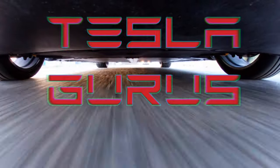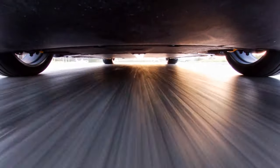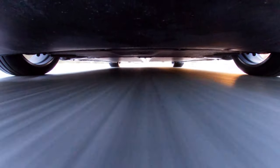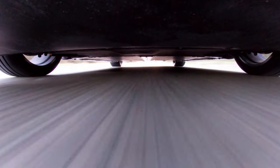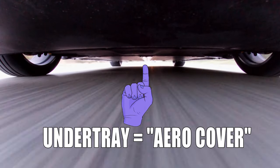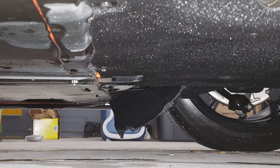Crawling under your car might not be something that you really want to do — it's not actually that interesting under there. There's not much to see, certainly no exhaust system. The only time you may have looked under there is when you've had a problem that a few owners have come across: where one of the under trays or aero covers has become torn and you see something underneath hanging down and flapping around.